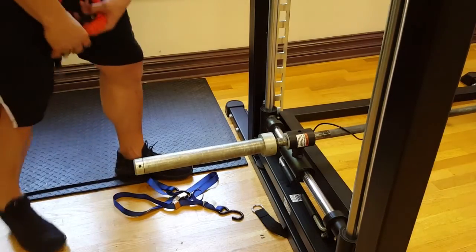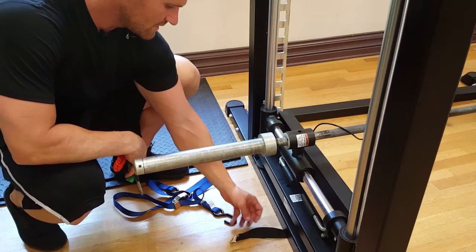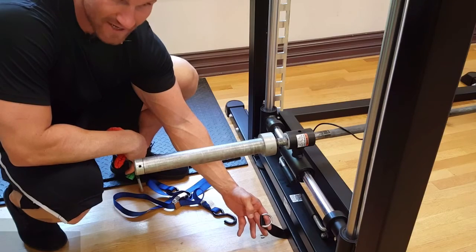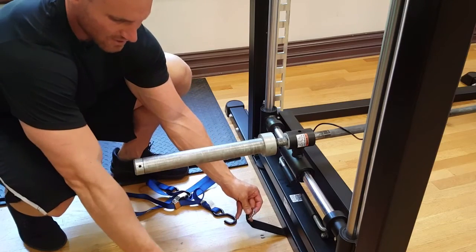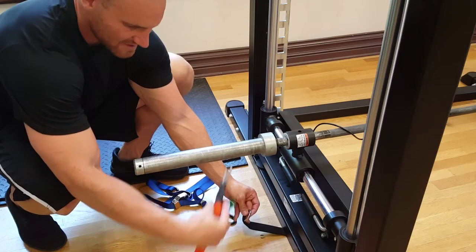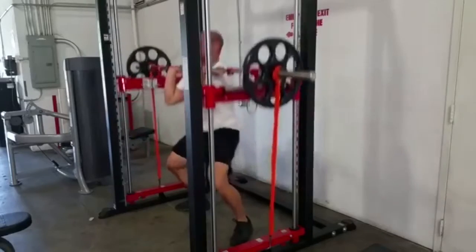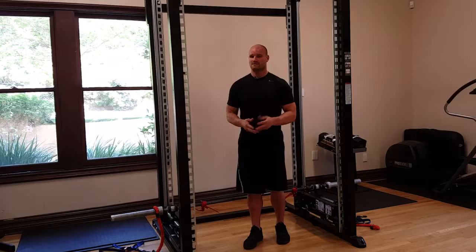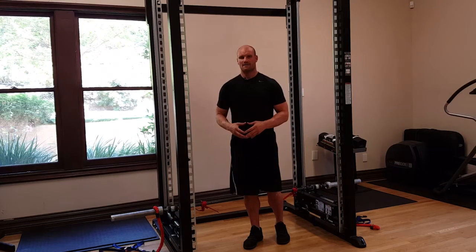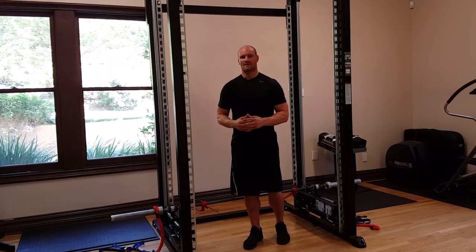To use bands, you'll use an anchor point. Newer versions of the XPT come with an anchor already installed. If you have an older version, you can install one from Stroops.com — the link is in the description. Connect the bands to the bottom anchor and then onto the barbell. With the band connected, you neutralize the counterbalance and overemphasize the catch phase. This will show quick improvement in power clean and snatch by adding progressive resistance as you pull, forcing you to accelerate under the bar for the catch phase.